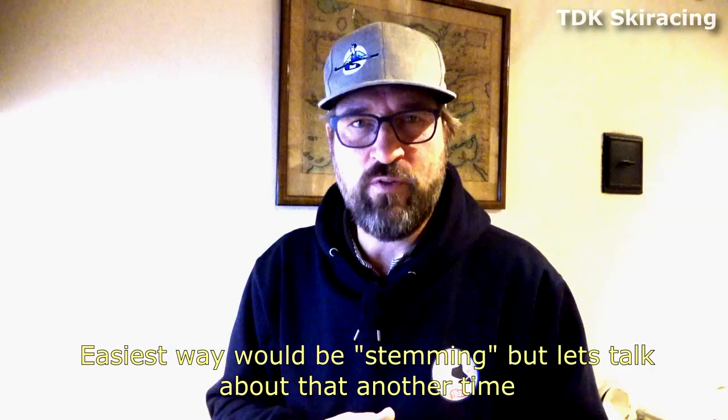Thank you very much for watching this video. I would very much like for you to try this out and tell me what happened. Send me a link of your video if you're doing it — we can do it together, I can help you out. Okay, that's all now. Bye-bye.